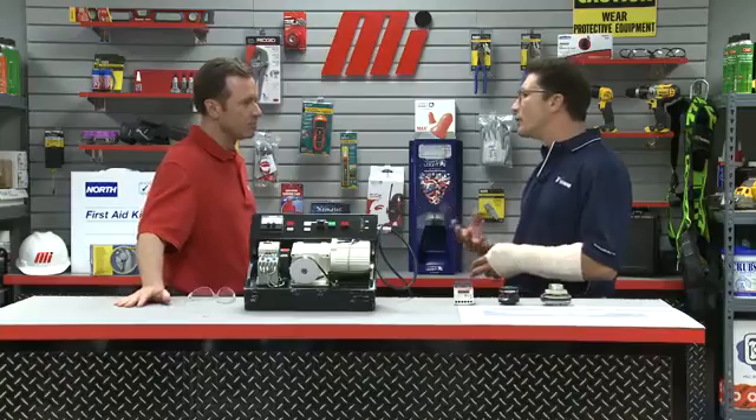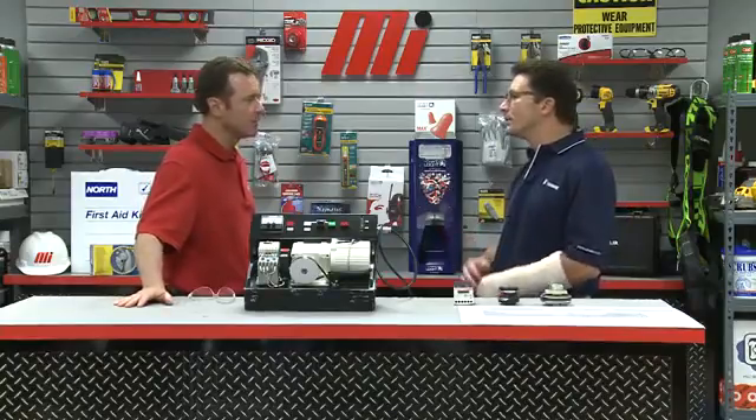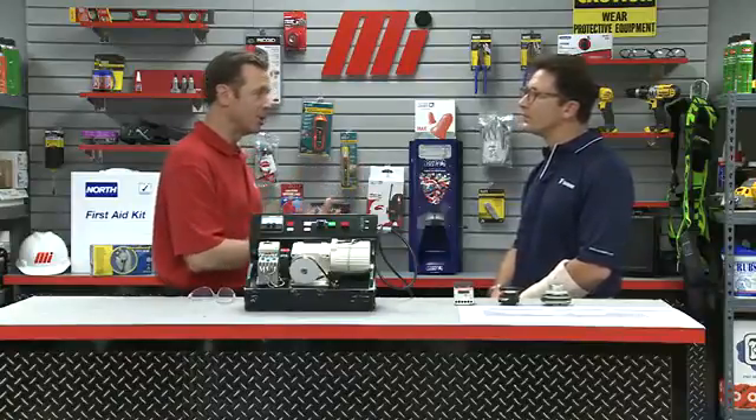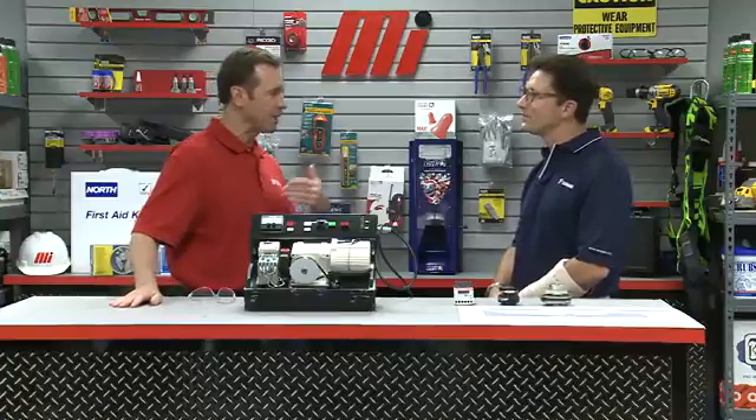Today we're going to discuss one of the options to protect equipment from the unexpected and the unpredictable. While everyone wishes it wasn't so, sooner or later something always happens that shouldn't, and production grinds to a halt. And when production grinds to a halt, we all lose money. I want to reduce downtime in my plant.